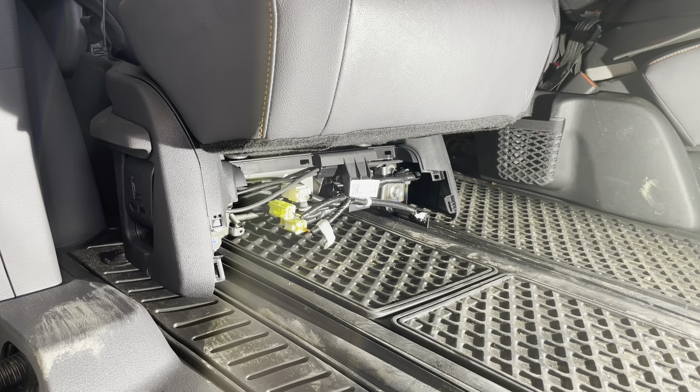Whenever working with the airbag system, it's always a good safety precaution to disconnect the battery. Go ahead and disconnect the negative battery terminal. You can check my video on the 12-volt battery removal for the Sienna on my channel — it describes where the battery is and how to initialize the doors and hatch after you reconnect it. So let's go ahead and disconnect it and then proceed with disconnecting the connectors.